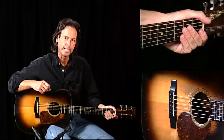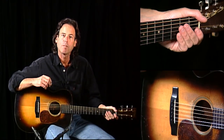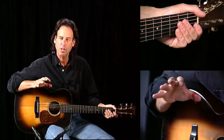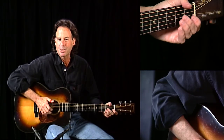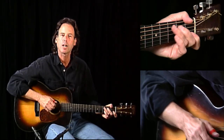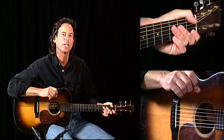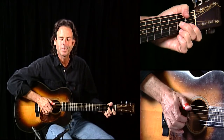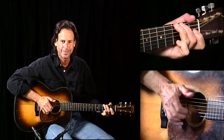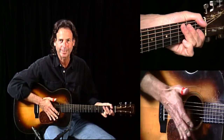Our next song is Cascade Rag in the key of G. We're getting out of the 12-bar blues format now and finally doing a sort of straight rag, ragtime blues, similar to Gary Davis style songs. We did Honky Tonk, but that was still really a 12-bar blues. Now we're going from the V chord to the I chord to the V chord to the I chord. Typical rag stuff.